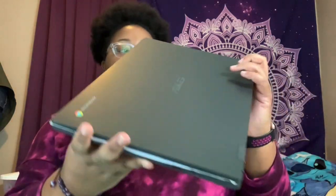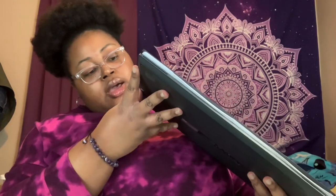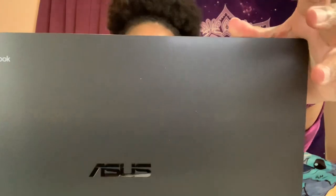So the ASUS Chromebook — let's get into the ports it has. On one side I'm seeing a USB-C and then a regular USB. No disc drive of course. On the other end there's another USB, a headphone jack, an SD memory card slot — very important if you're a content creator — and then another USB-C, which is where you actually plug the charger in.